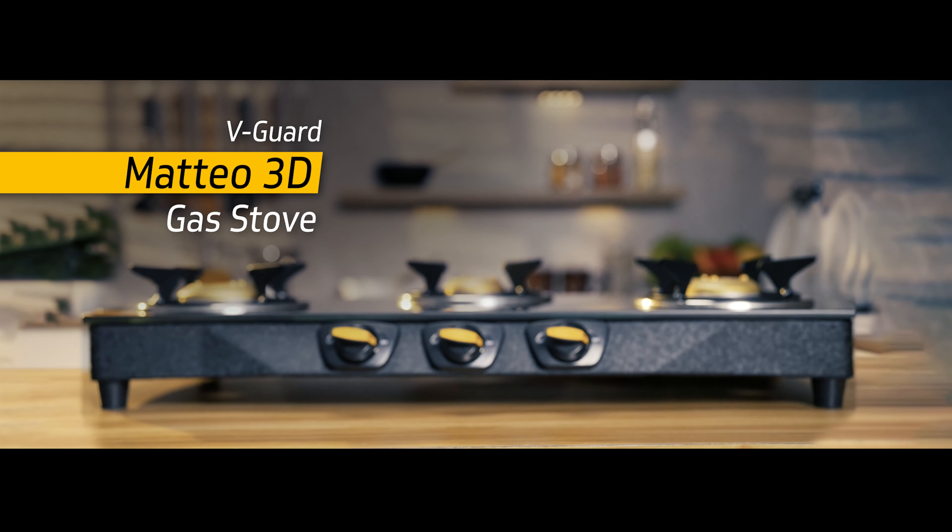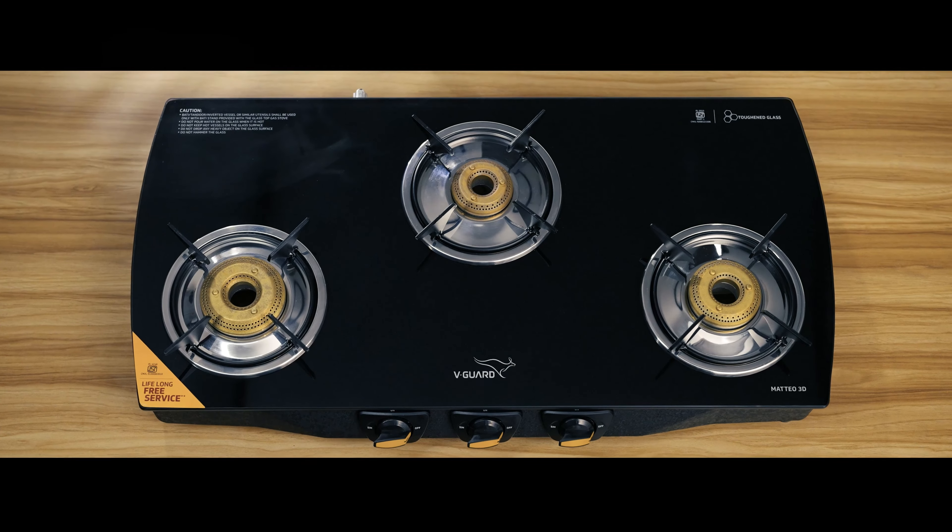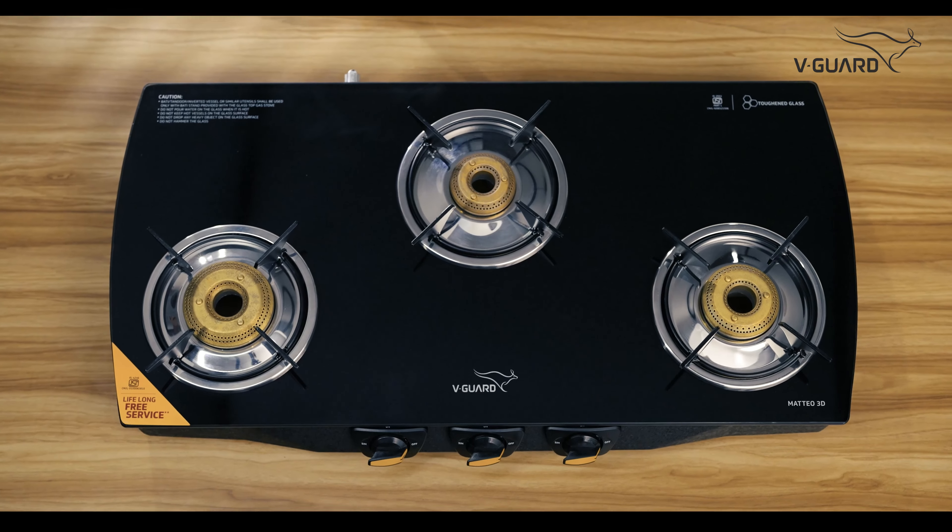Today, we are bringing you something truly special for your kitchen. This is the Mateo 3D Gasto from Vigard.